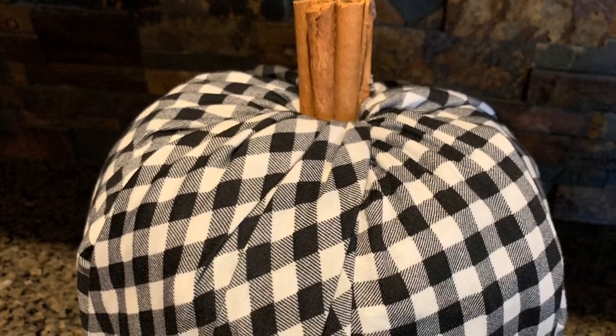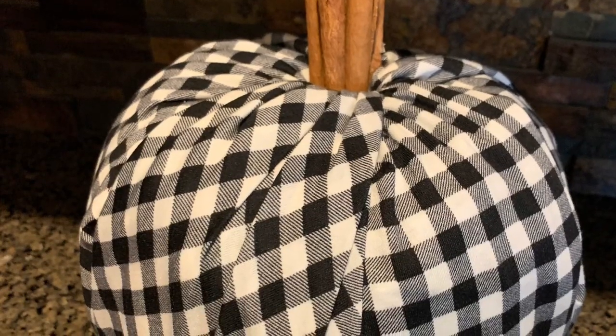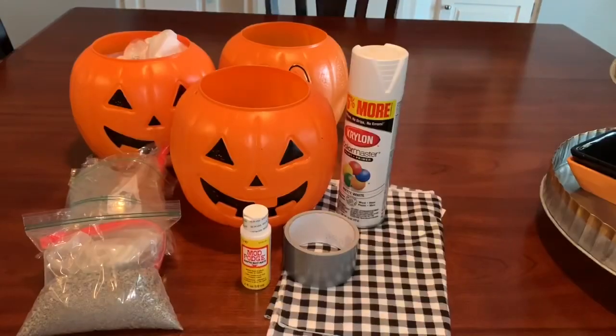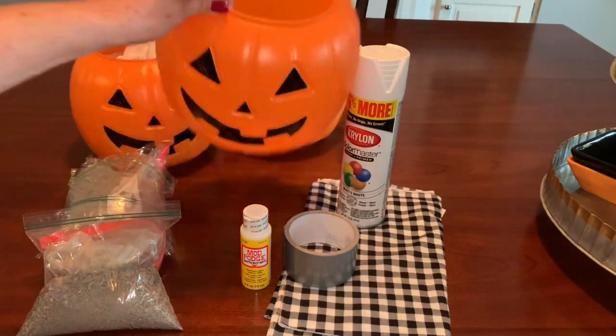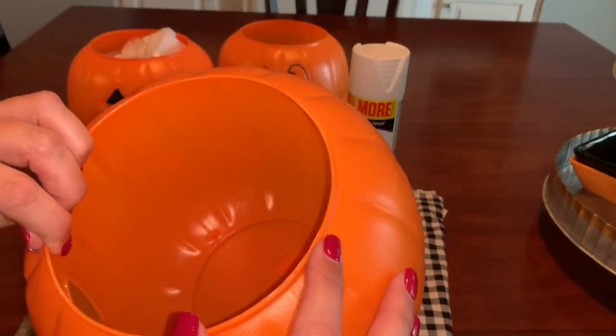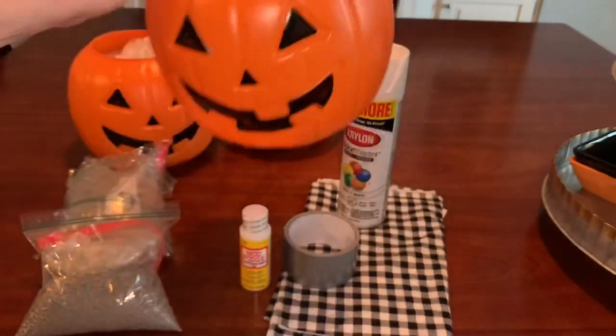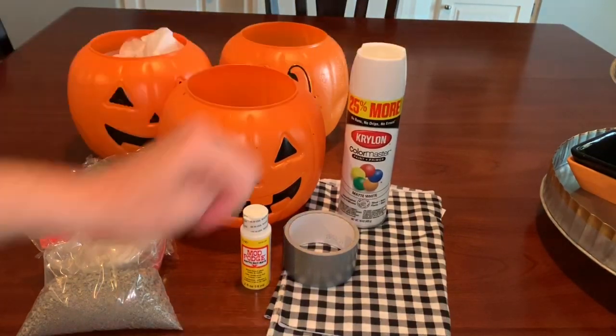Hi everybody! Today I'm going to show you how I made this really cute buffalo check fabric-covered pumpkin with some inexpensive supplies. I used these plastic trick-or-treat pumpkins from Walmart — they were less than a dollar a piece — and I did remove the black handle from this pumpkin. I used white spray paint so that I wouldn't see that orange through my fabric.